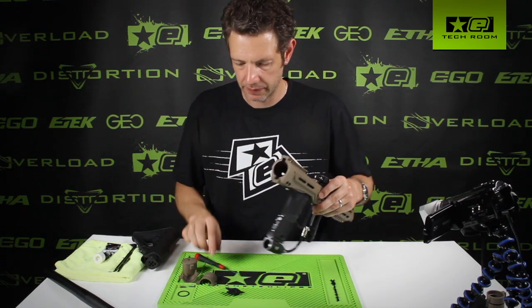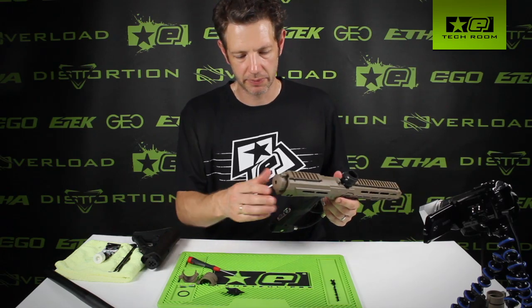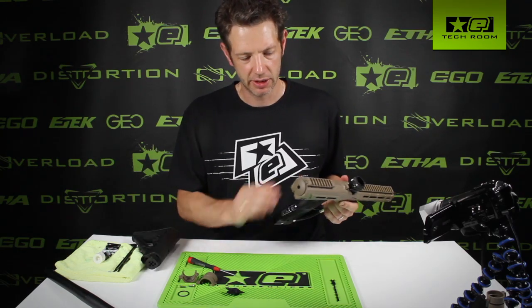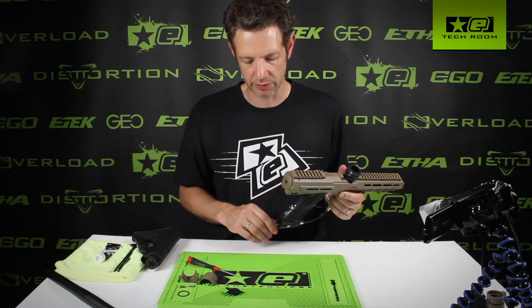And then here we go with the standard rear plug. That just fits into the back of the body, clips shut, and that's kept tight in place. That's if you don't want to run any kind of stock system on the back and you just want to run a standard tank running off the ASA.